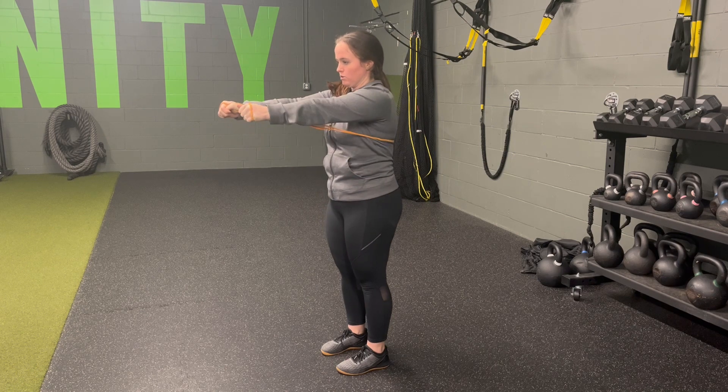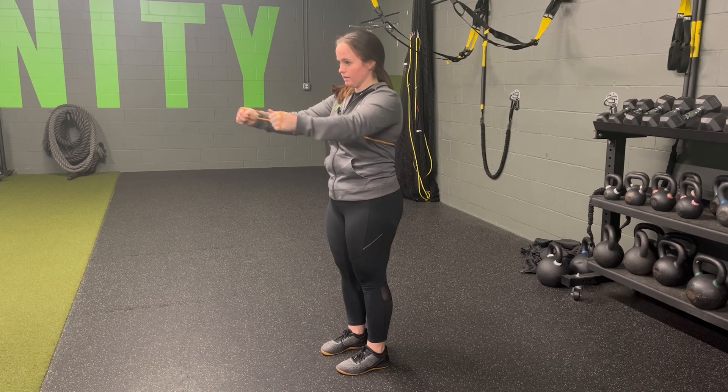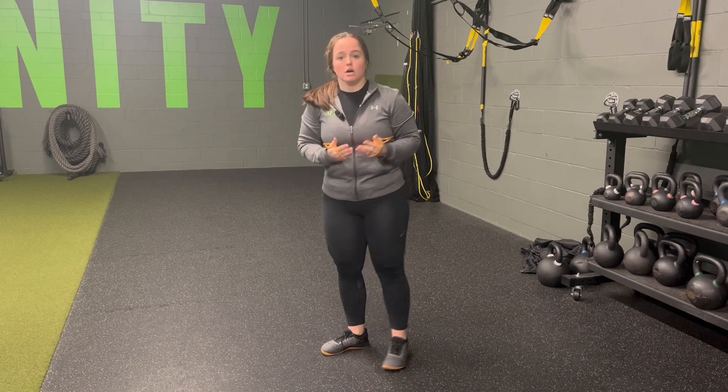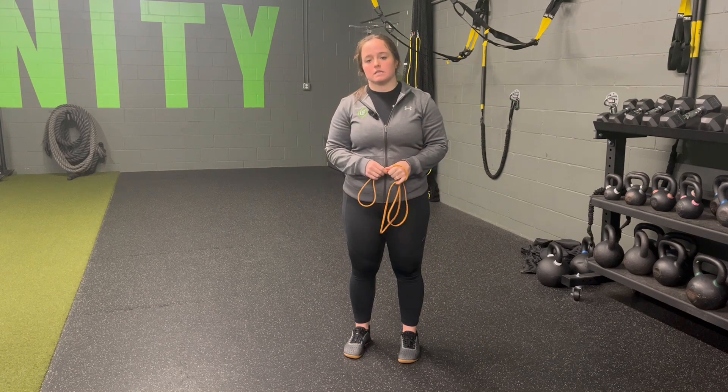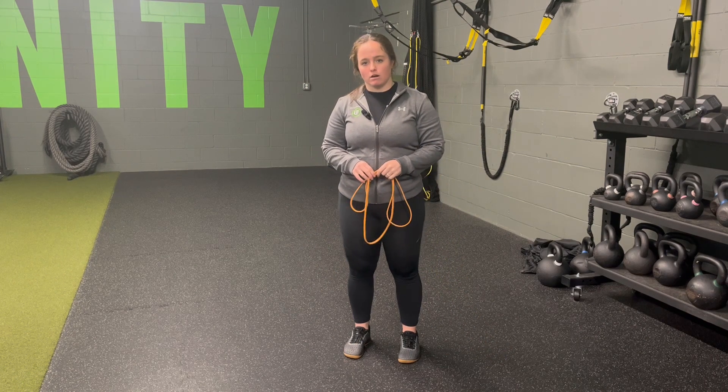Pulling back, reach, press forward, pull back, reach, press forward. Allowing that to stay slow and controlled, not allowing the band to pull you back — you're pushing and pulling the band for the resistance band standing chest press as a self-anchor.